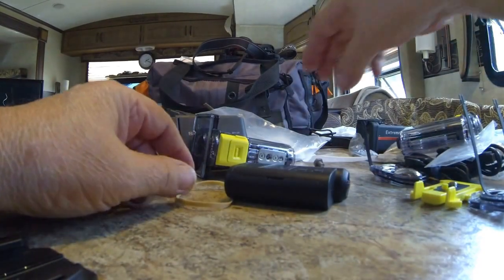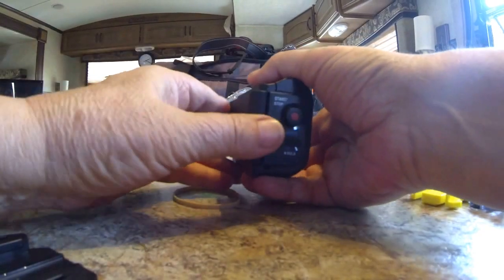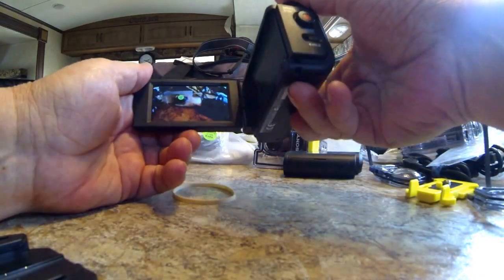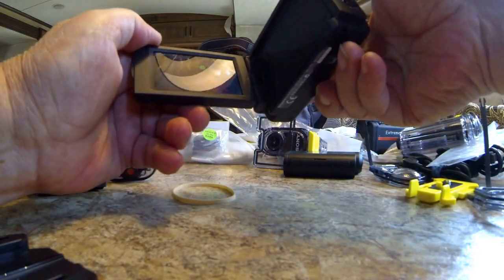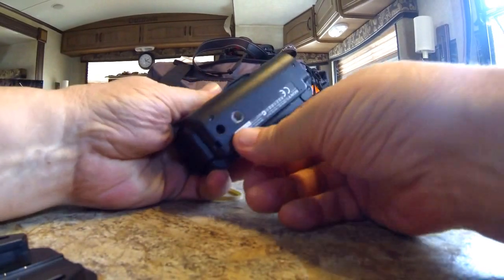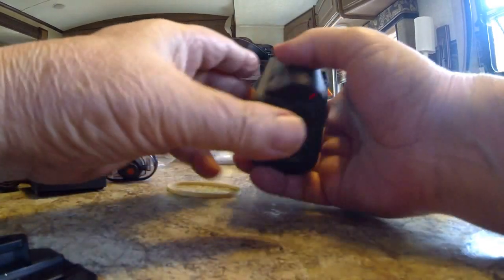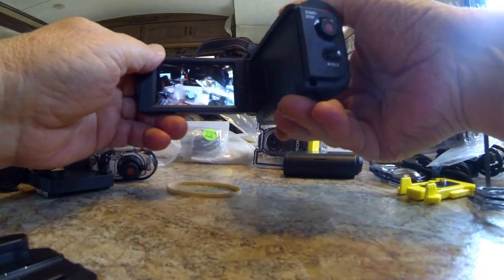You're going to need a variety of different mounts. This one here is a cradle — it turns the entire camera into a little handheld mini camcorder, and it does a good job. The cradle was only about $70. It also has a quarter-20 thread here if you want to put it on a tripod, which is something the GoPro doesn't do — they give you proprietary mounts.